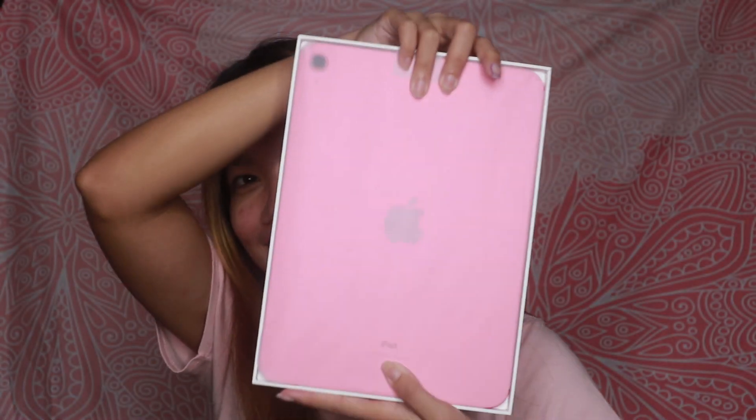So ito yung pinaka takip, and ito na nga sya. You can already see its color even through the plastic — ang ganda ng pagkaka-paint nya. It's not light pink, it's really Barbie pink talaga. And ito na yung mismong iPad — sobrang nipis nya.